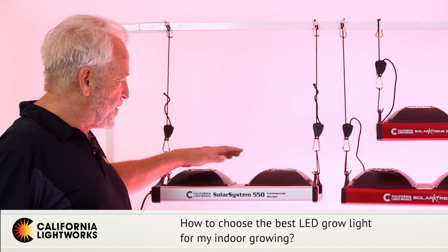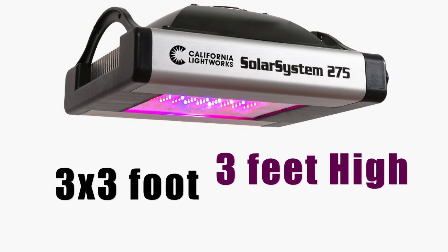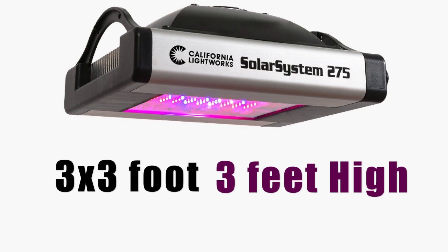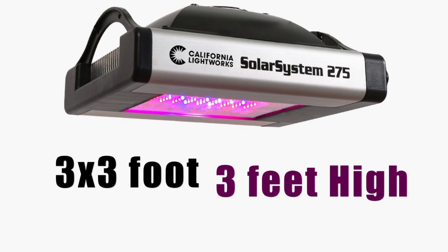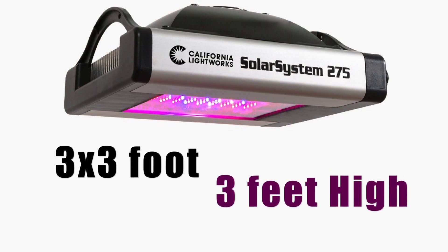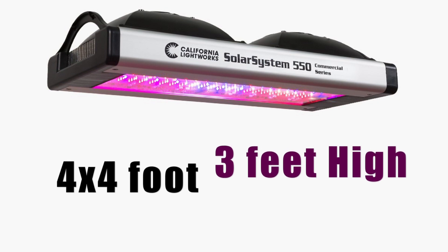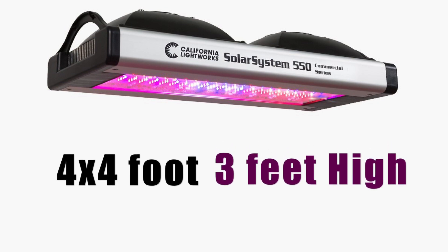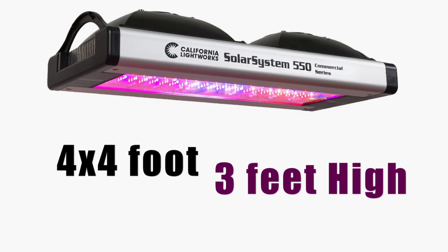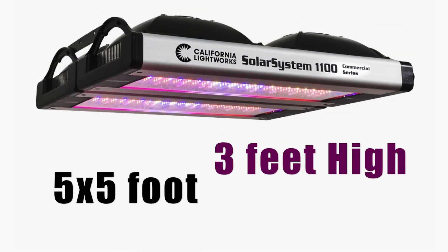In the Solar System series, there's the 200-watt version, the model 275, optimized for a 3x3 square footage area in bloom. You could go up to a 4x4 or 5x5 area by going higher in veg. The next step up is the 550, a 400-watt light that will cover a 4x4 space in bloom and up to a 6x6 in veg by going up higher.